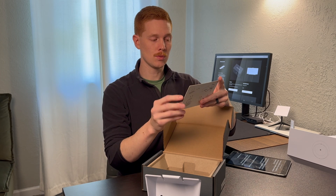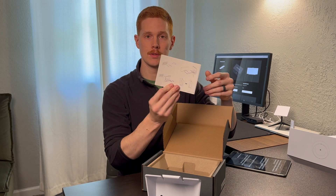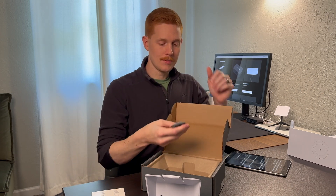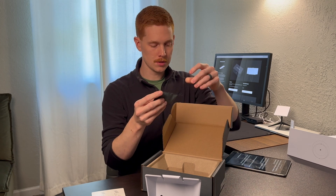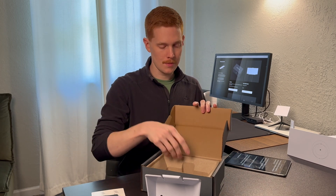It looks like there are various ways that you can actually mount this — one for each side. And then you have this little hardware kit. It looks like in here is going to be a couple of screws and a couple of drywall anchors.